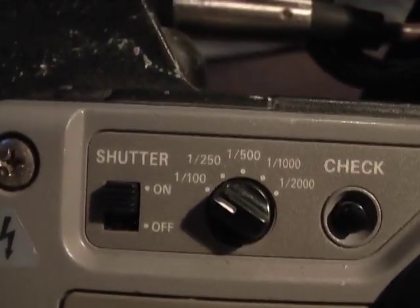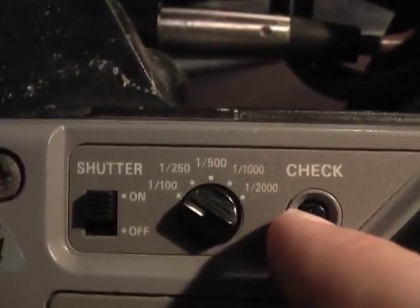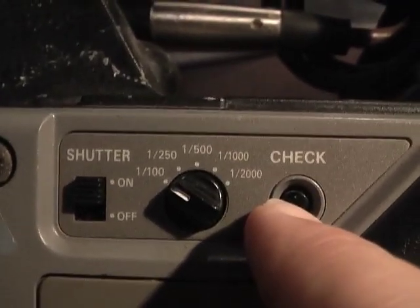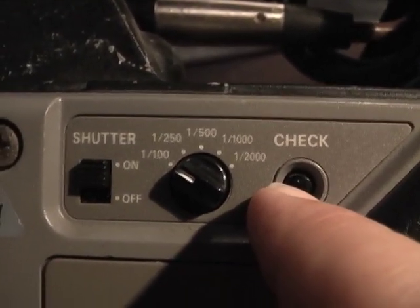As you can see, you can select 100, 250, 500, 1,000, and 2,000th of a second. Then there's this check button — you push it in and you get a little display in your viewfinder that tells you the status of the camera as far as all the switches and filters go.